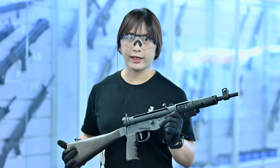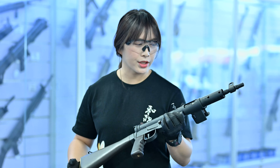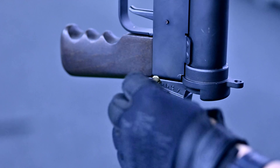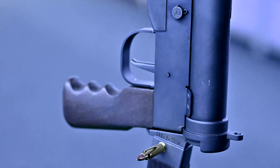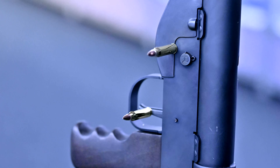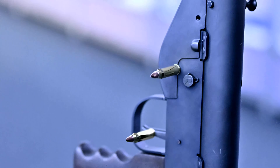A cool thing about this gun: unlike other manufacturers out there which kind of go cheap on certain materials, Northeast didn't do that. Everything that's meant to be steel is steel. That means your selector, your trigger, trigger guard, bolt handle, rear sight, sling mount, stock piece — everything is steel. Very impressive from Northeast.